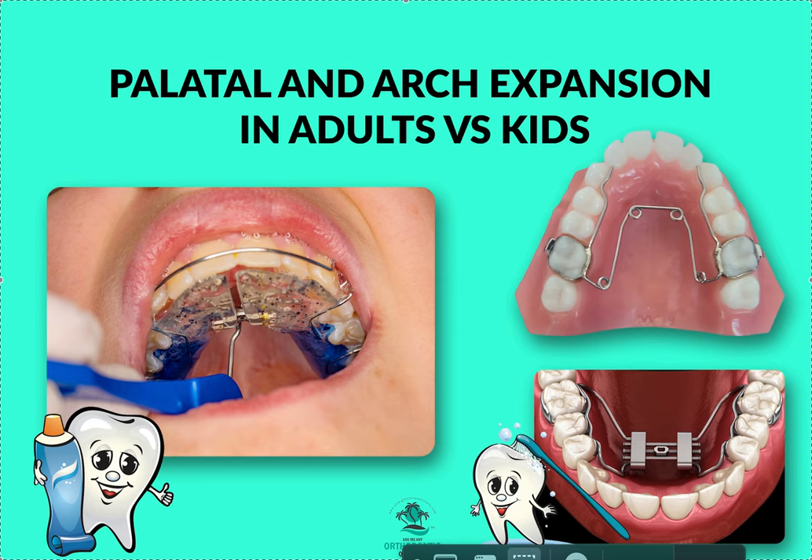In adults, the suture is fused. The only ways to make the arch bigger are compromised approaches — tipping the arch, which you can do with aligners, a quad helix, or a fixed or removable expander. But you're just going to get tipping — pushing down the palatal cusps and pushing up the buccal cusps. You can often get a posterior open bite, so it's really more trouble than it's worth.